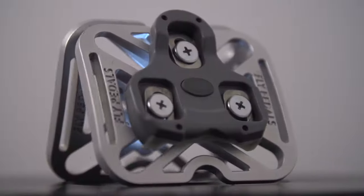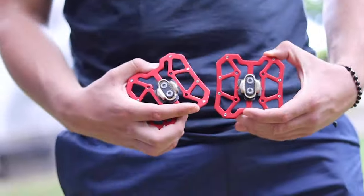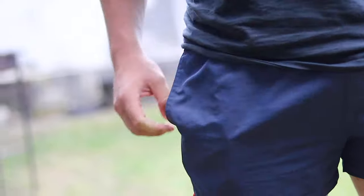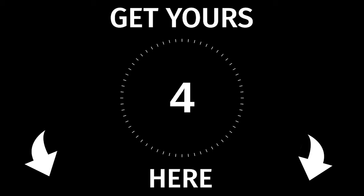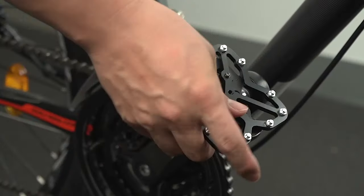It's fully compatible with all clipless pedals and cleats on the market. Its compact design allows you to carry them everywhere you go in your pocket. Click on the button below to learn more about our product. Install your cleats and attach them to your pedals in less than a minute.